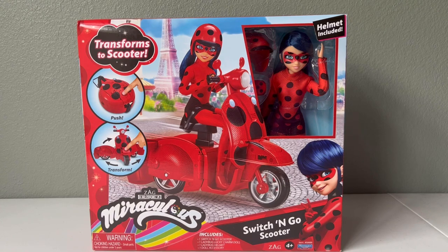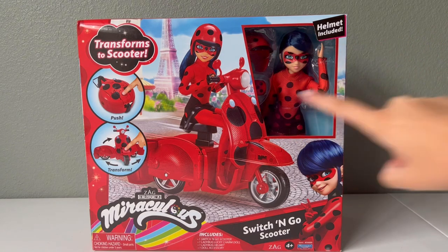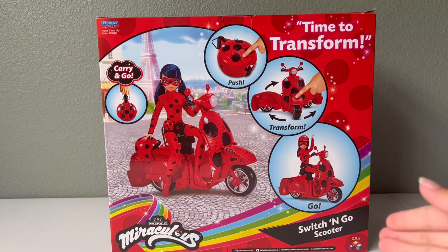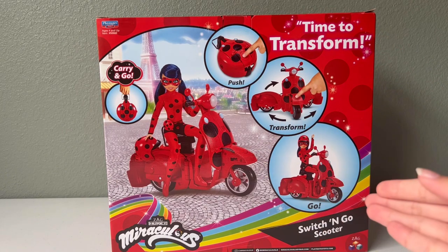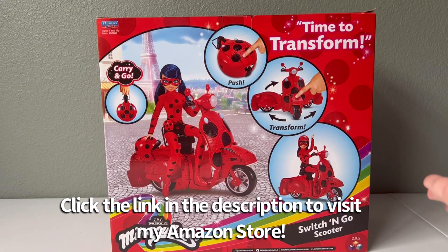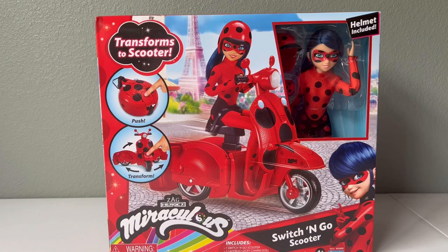Not only do we get a brand new Ladybug doll, but we also get her special scooter which actually folds up too. She also comes with a couple of extra pieces. Head down to the description of this video where my Amazon store is linked — she will be at the top of my Miraculous list. Be sure to go check her out over there, as that is where I got her from. But let's open her up and take a look.